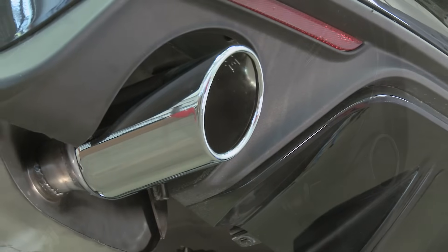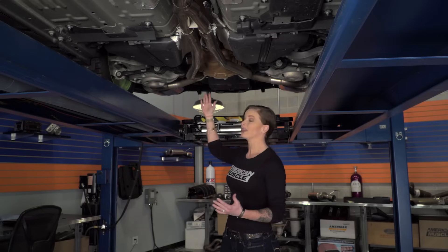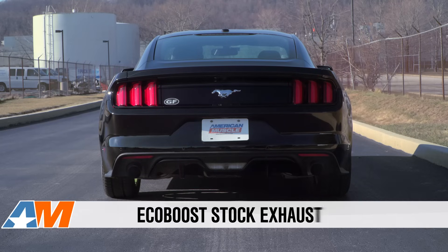The Borla ATT&CK is not only a high-quality system — full 304 stainless steel and great fitting — but it's also one of the loudest and most aggressive systems for the turbo four-cylinder Mustang. We're talking a ton of volume and a ton of turbo noise.